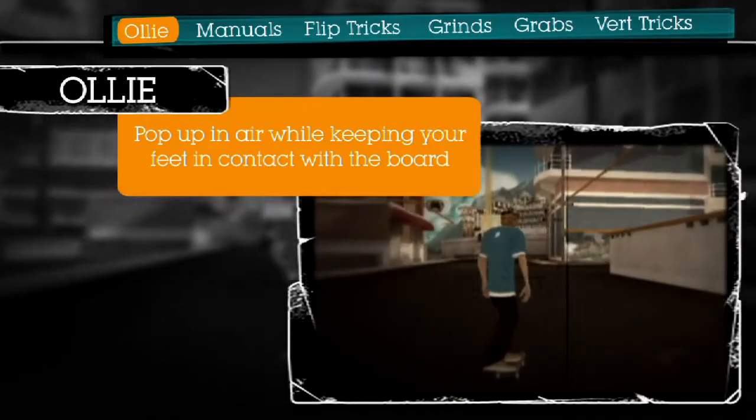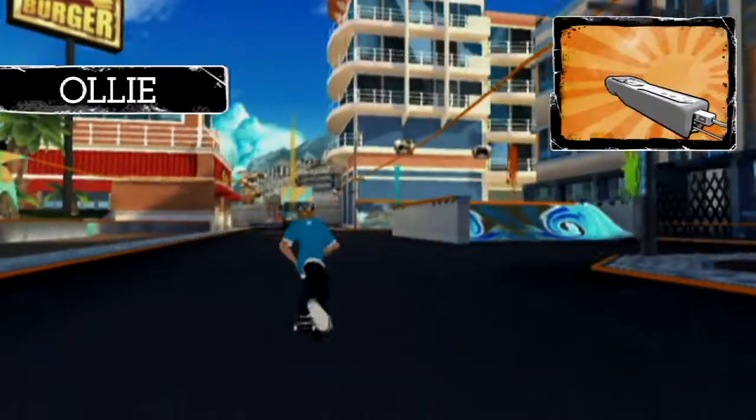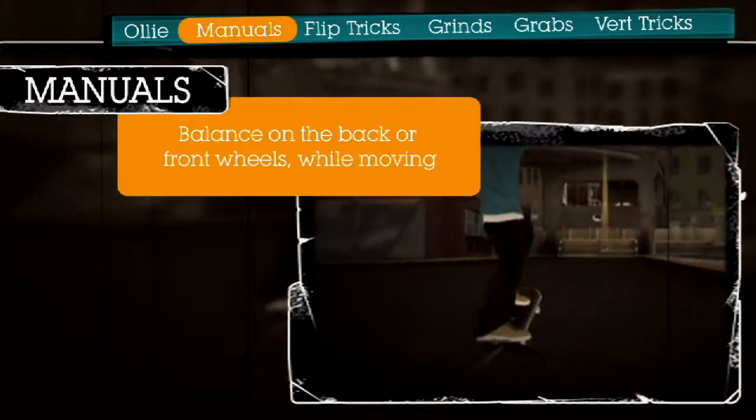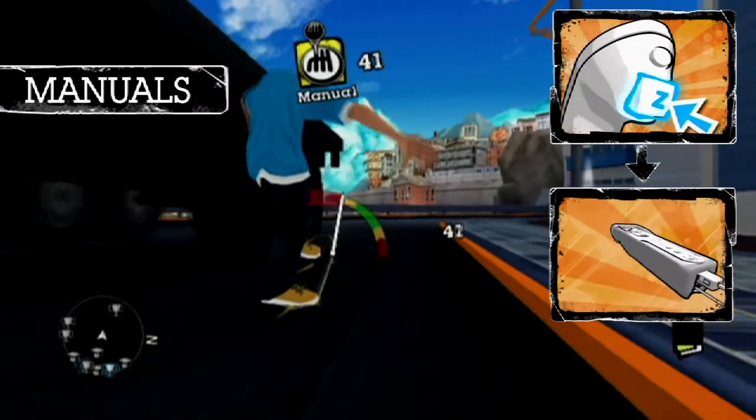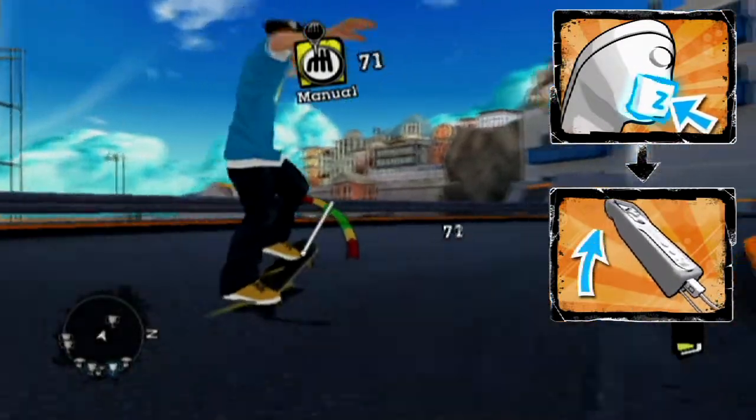But now for the fun part. The most basic trick is an ollie. Simply flick the Wii Remote up to ollie. Manuals will test your balance. Press and hold the Z button on the nunchuck, then slowly tilt the Wii Remote upward. Stay balanced by tilting up and down.